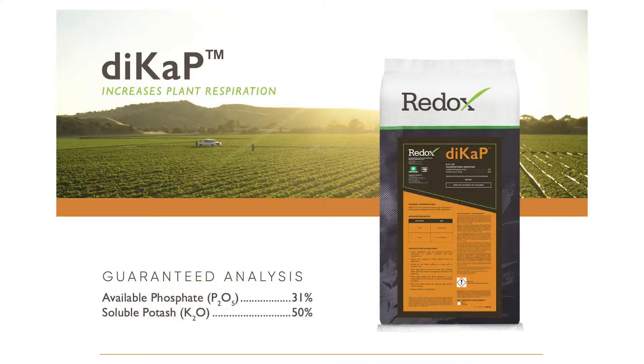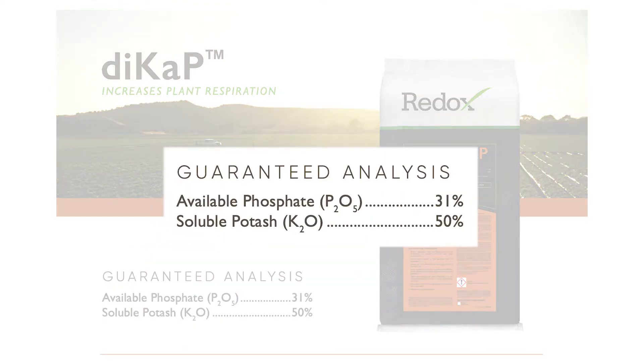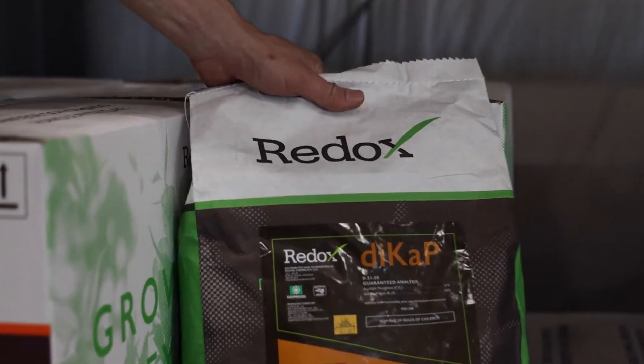DICAP is a product really high in P&K. It's where I'll take any new grower who's unfamiliar with Redox — most often that's the go-to product because of the price point and the ample nutrition that the product delivers throughout the growing season.